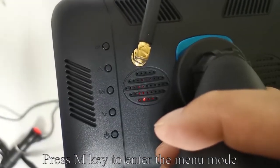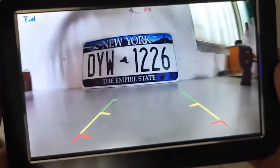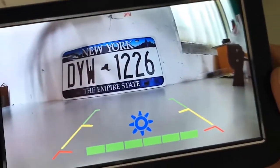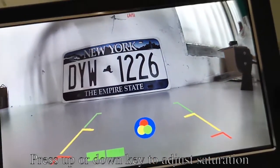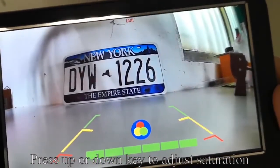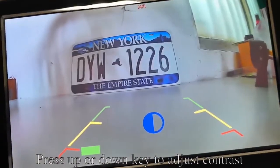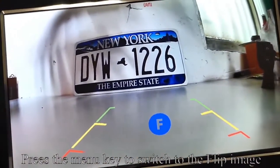Press the M key to enter menu mode. Long press the menu key. Press the menu key to switch to saturation, then press UP or DOWN to adjust saturation. Press the menu key to switch to contrast, then press UP or DOWN to adjust contrast. Press the menu key to switch to flip image.